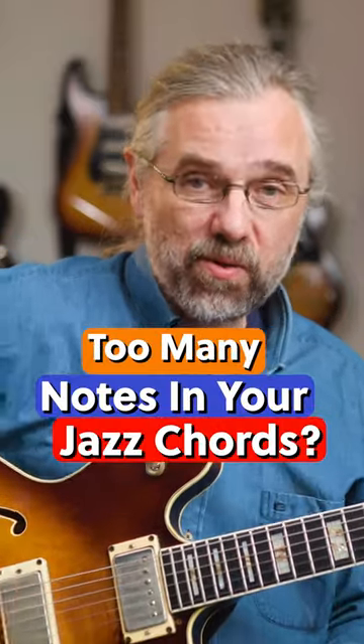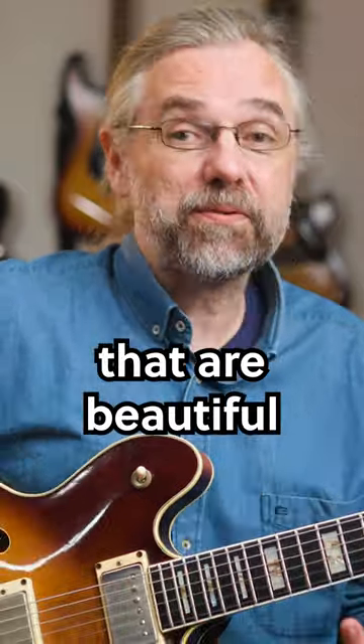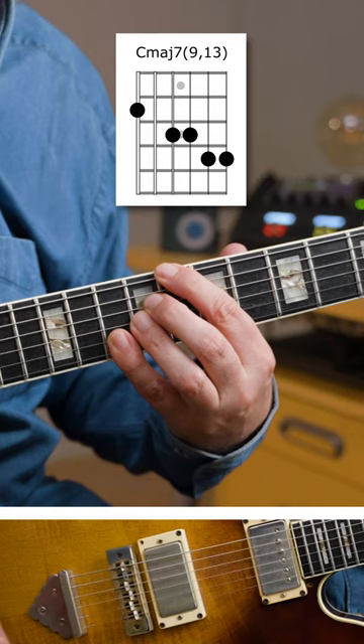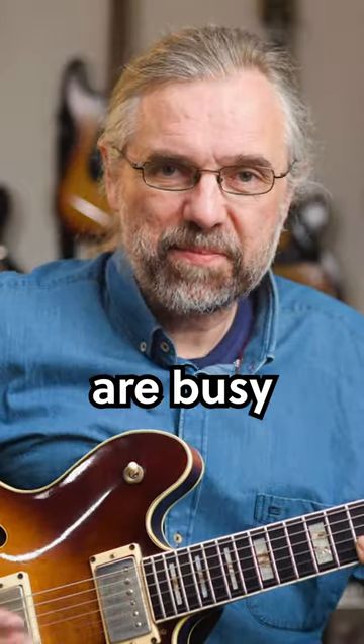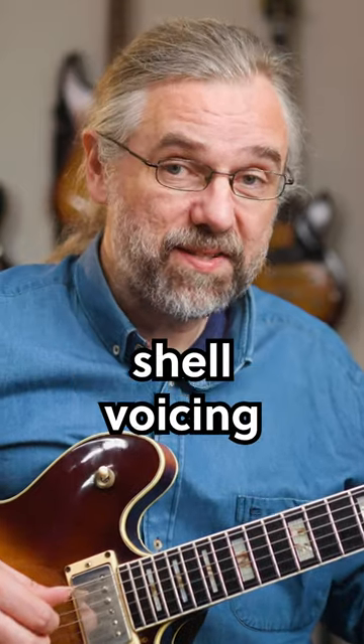You're probably playing too many notes in your chords, and that's a pity because you can play some three-note voicings that are beautiful and much more flexible. This sounds nice, but all your fingers are busy so that's not very flexible. Instead, maybe just boil it down to a basic shell voicing like this one.